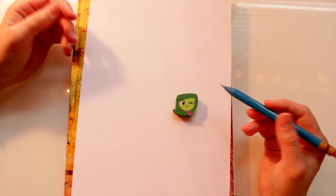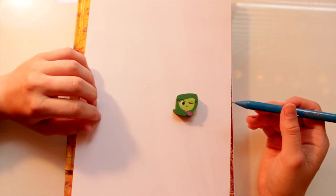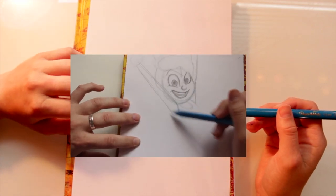Hey guys! What's up? It's me, Percy. So last week we did a tutorial on how to draw Joy from Inside Out.